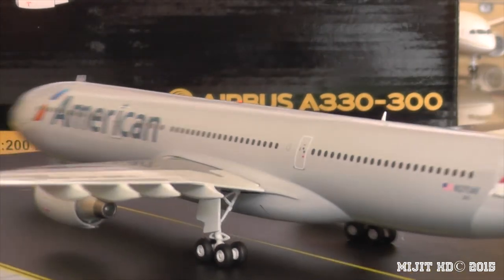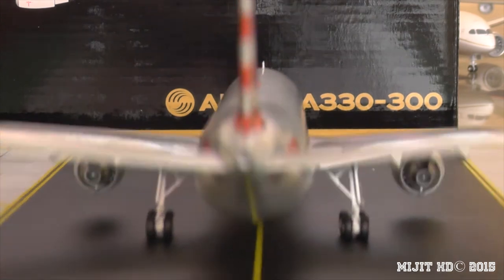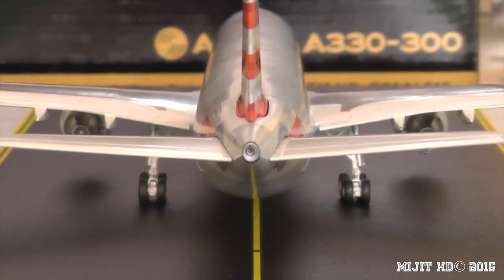Bringing it around to the rear of the aircraft, here's the APU. It's not focusing well but you can see there's a very nice APU exhaust.